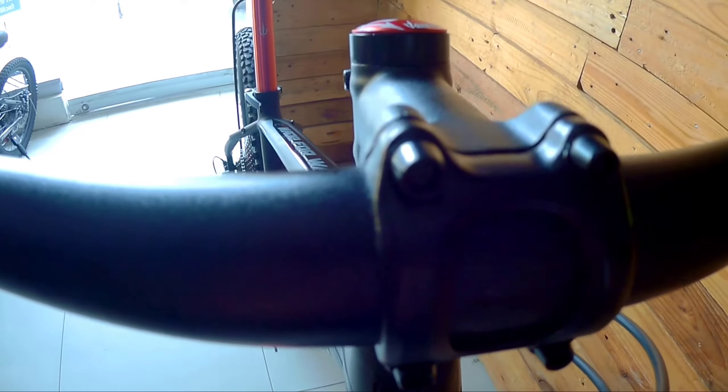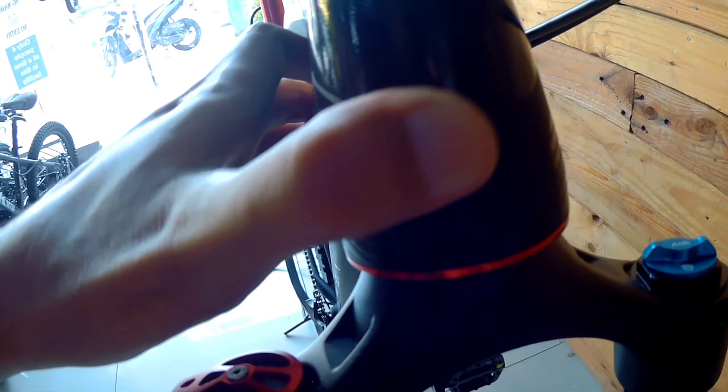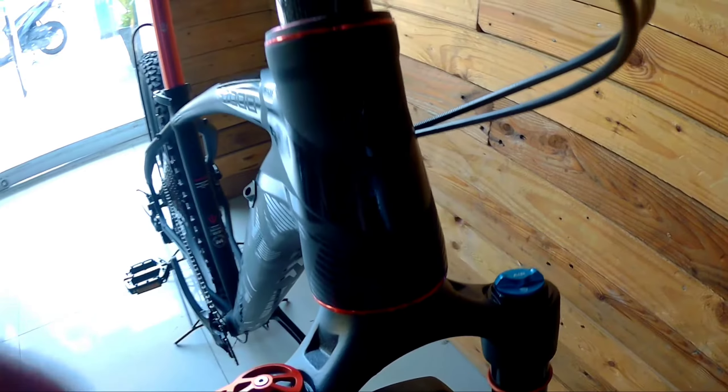The handlebars have no brand markings — likely 31.8 diameter, which is the most common size used on bikes. The head tube is tapered, as you can clearly see.